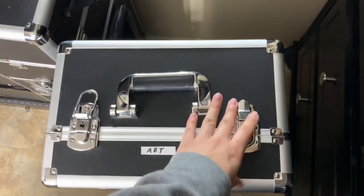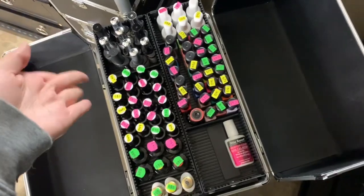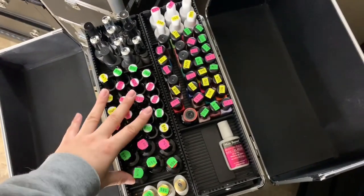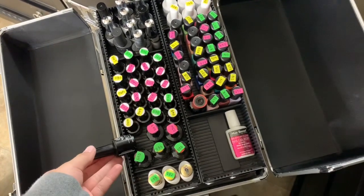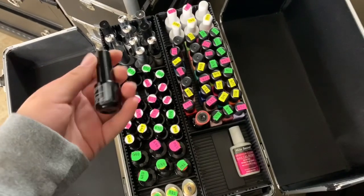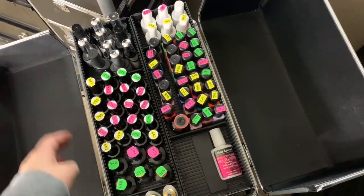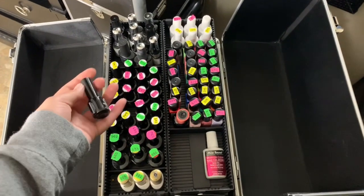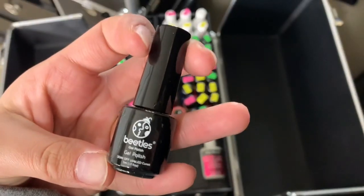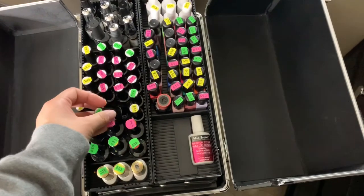Now for the second train case, which I keep all my nail decor, polish, rhinestones, and art supplies in. Up top I keep all my gel polishes — these are ones I've gotten on Amazon over the past couple months. But I'm going to stop buying these small ones now because I'm getting more clients and they run out super quickly. They're very small bottles but they are really pretty colors from Beetles.